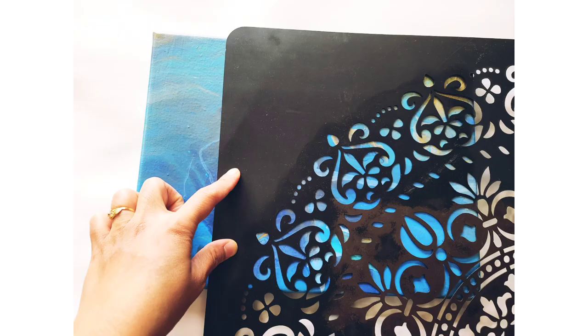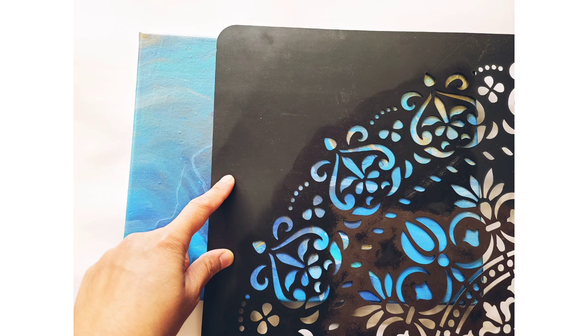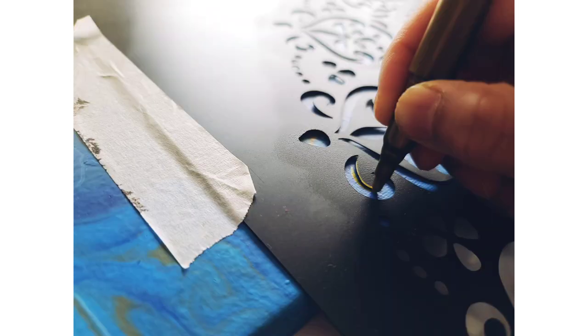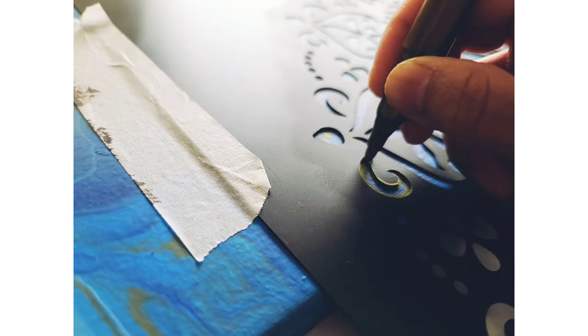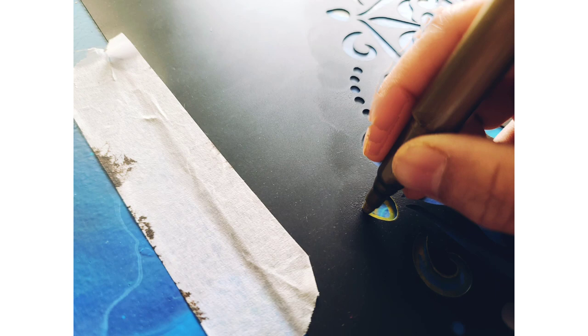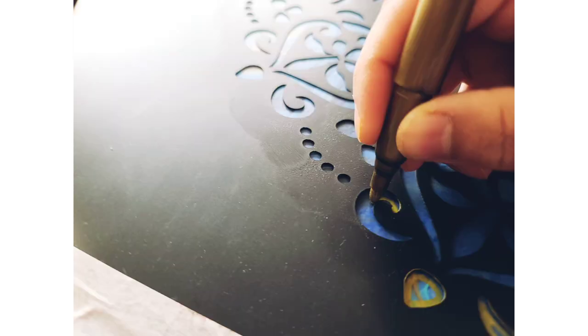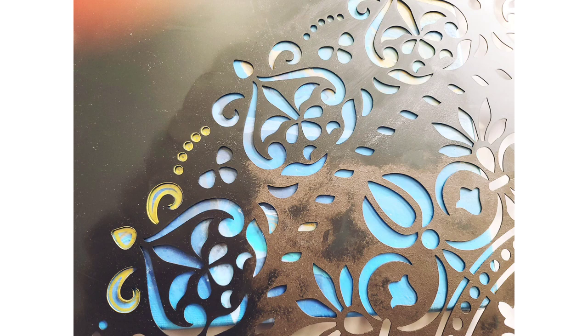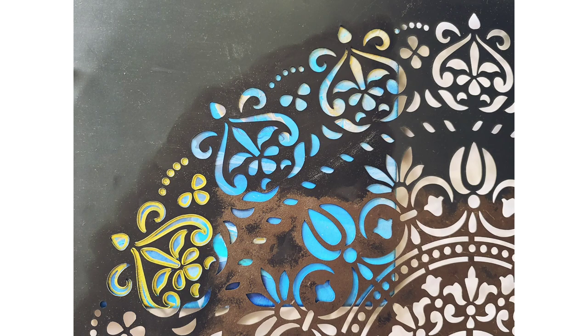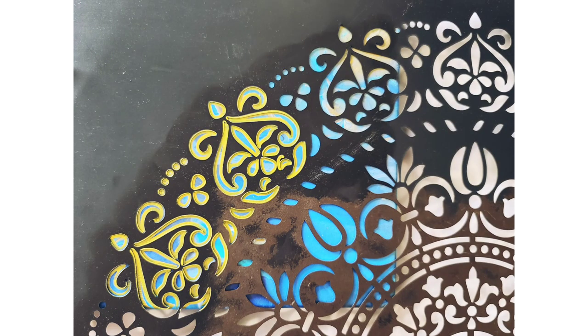Now I'm going to put a stencil on it to create a beautiful flower design on the painting. I just placed it on one side of my canvas and I'm going to use a golden pen from Studio. I placed the stencil on one corner and put masking tape over it so it won't move. Stencils are good for getting a decent design using paints, but this time I just want the outline of the designs, that's why I'm using a pen.